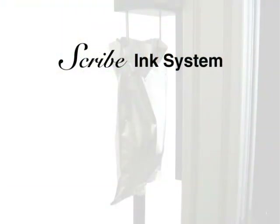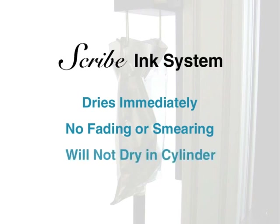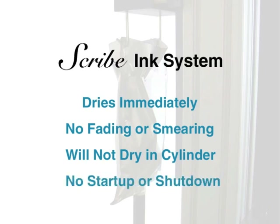Scribe's pigmented ink dries immediately and will not fade or smear when exposed to sunlight or moisture. Scribe ink will not dry in the print cylinder or ink feed tubes, so cleaning is not necessary. And there are no start-up or shut-down procedures.